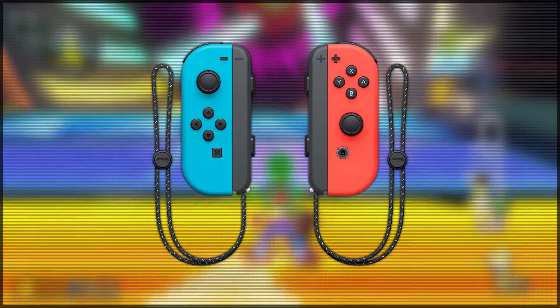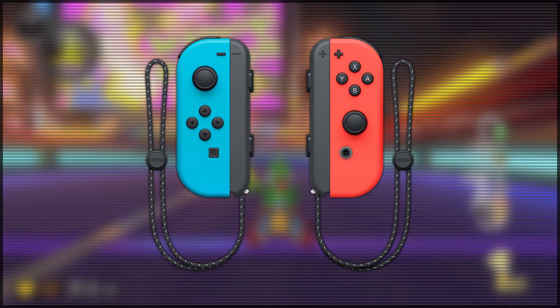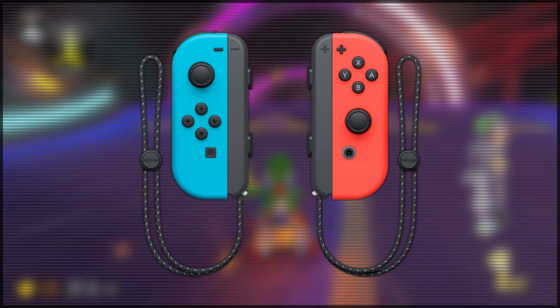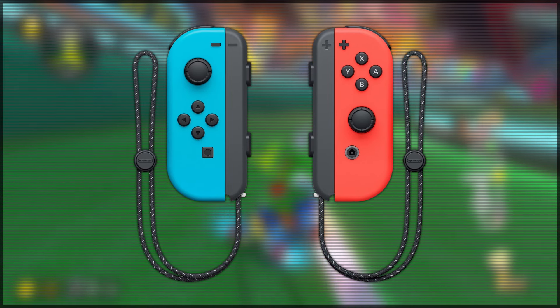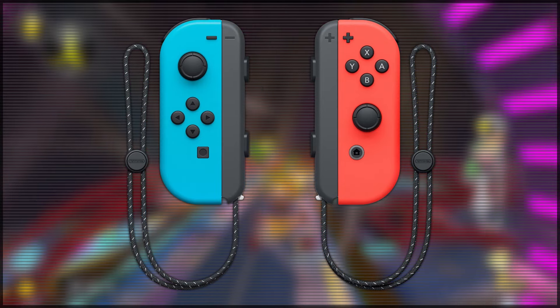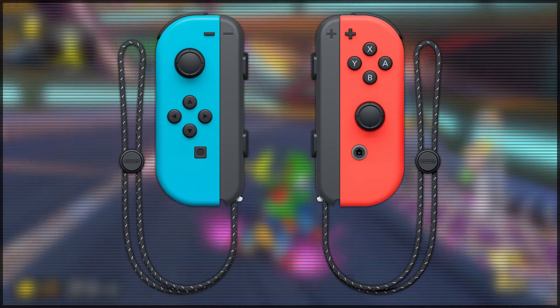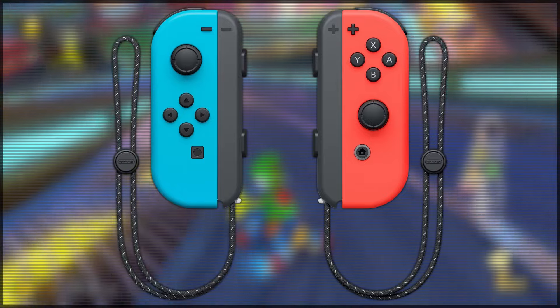However, the worst feature of the Nintendo Switch Joy-Cons are the directional buttons — by that I mean the up, down, left, and right buttons that are in place of a traditional D-pad. I think most people would agree that these buttons are just simply a downgrade from the D-pad. I get why they need to be there, because it allows both sides of the controller to be relatively uniform, but I just wish there was a D-pad on these things, because when you're playing a game and using these buttons for movement, it's so uncomfortable. It's not always as responsive as I'd like it to be, and it's just an overall comfort issue.